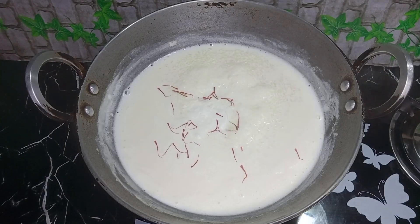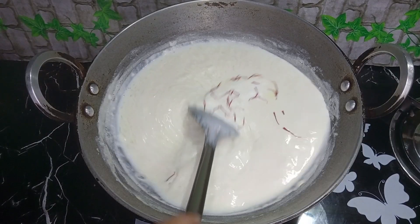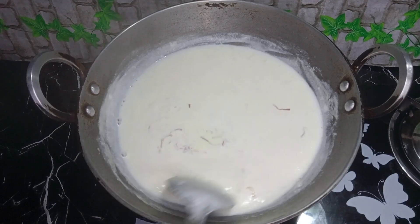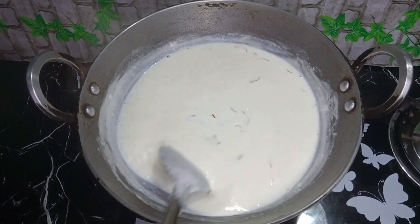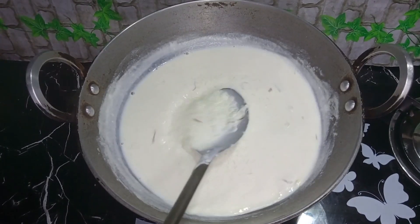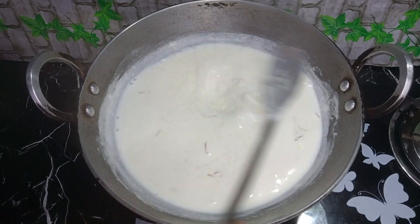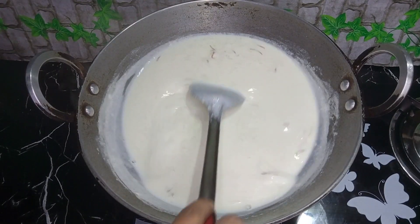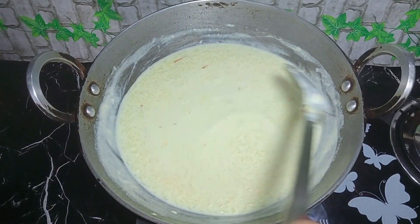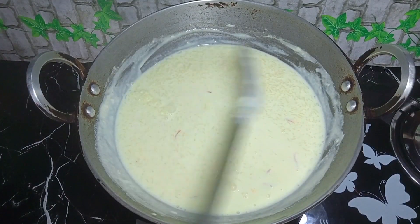The rice is very good and it's very good. Now add the queser. If you want to add the queser, add the queser. Then add the queser.